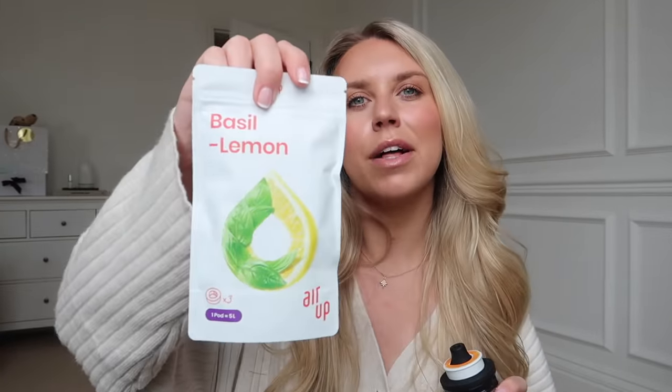I also got basil lemon, which I feel is going to be nice for the warmer months. The bottle itself is obviously reusable. Each pod will flavor at least around five liters of water, so you've got about eight refills worth per pod. Especially if you're someone that struggles to drink plain still water, this is the perfect solution for you. I'll leave the link in the description box. I just now want to get through several of these a day, which is what you need for good hair, good skin, good nails.